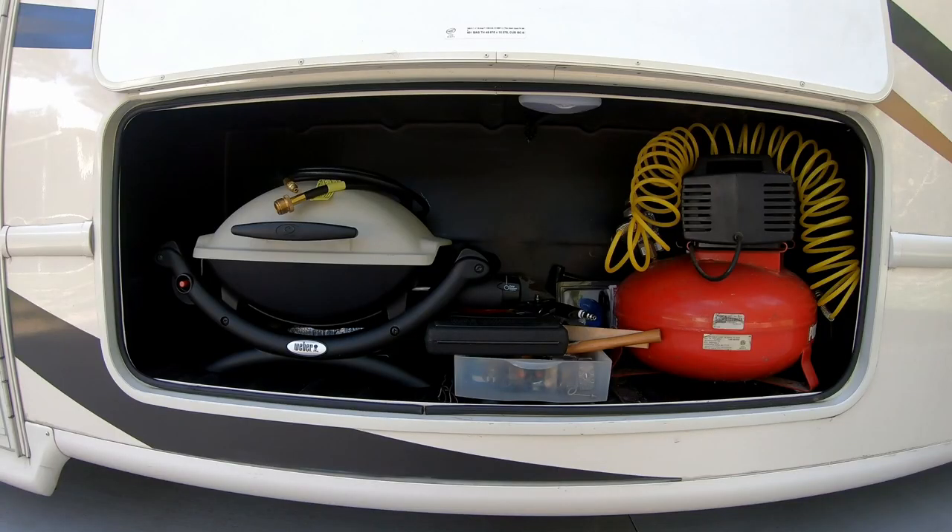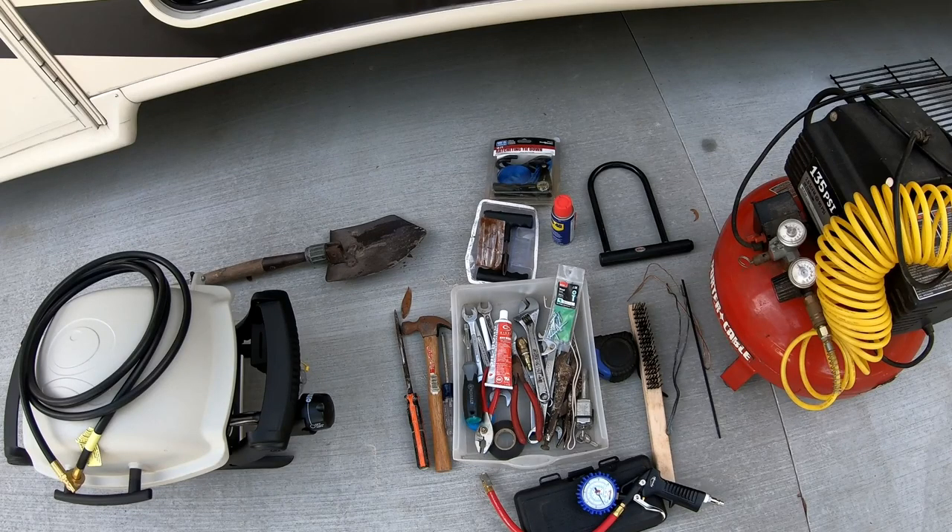This is our only larger size compartment and we store the Weber Q grill, full-size air compressor, and hand tools in it. Here we see the Weber Q grill with a 12 foot hose that connects to the LP gas quick connect valve on the RV. We also have a 135 PSI air compressor and air gauge — I check the tires every trip. There's also a tire plug kit, a small shovel, and a bunch of miscellaneous hand tools.